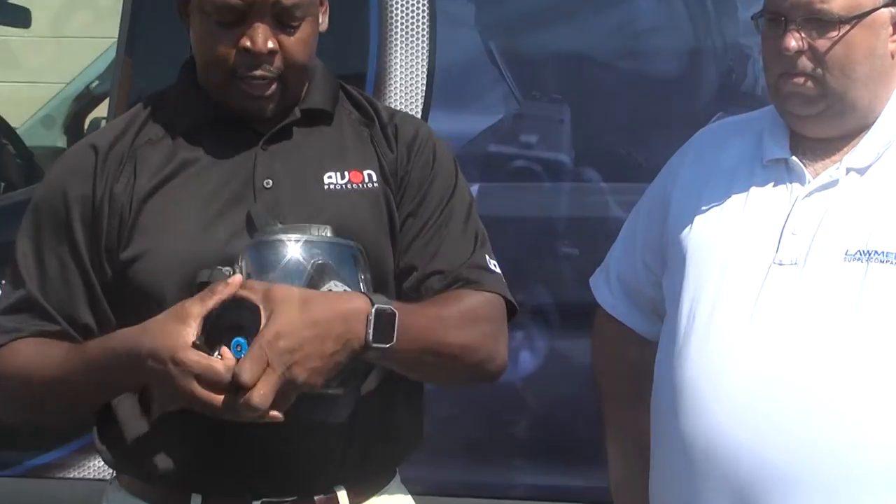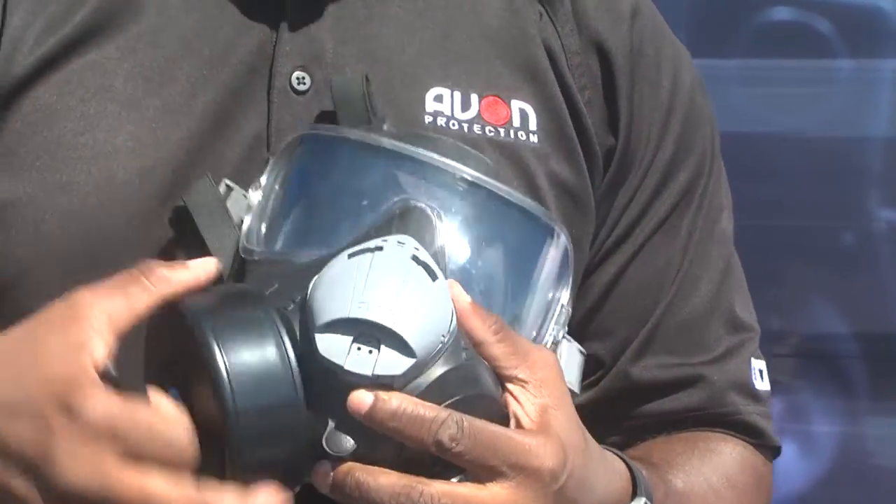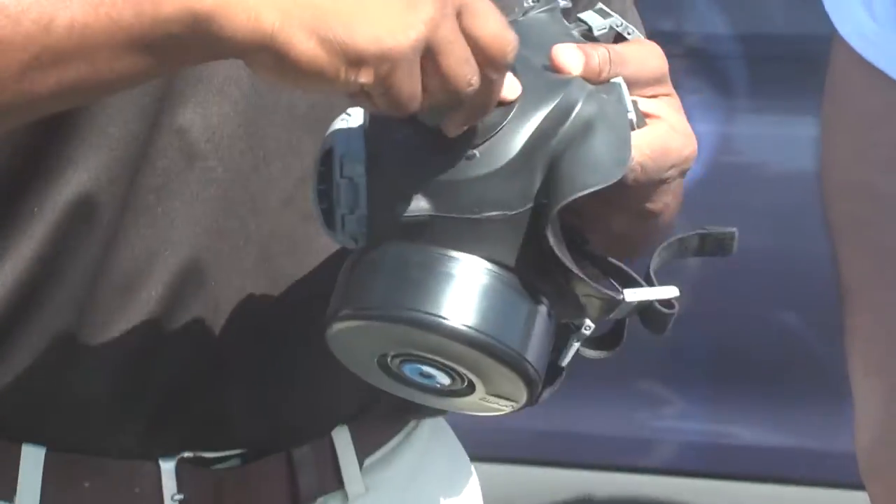Using the canister plug removal tool, you twist the canister cover off, take the canister, and move it from the left side to the right side of the mask. You can do this with little or no training at all, and it should only take about 20 seconds.